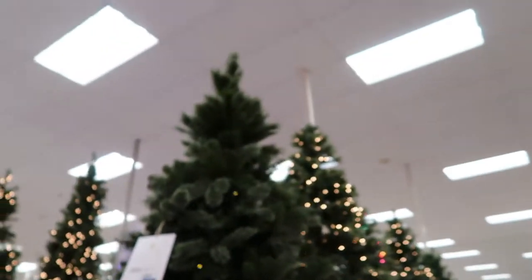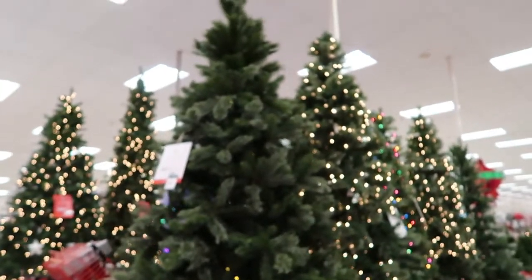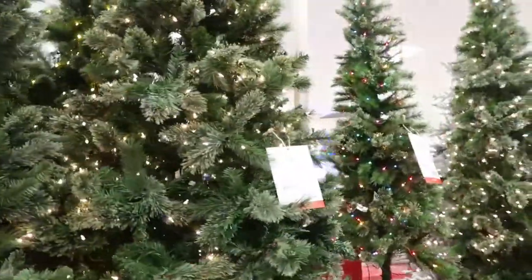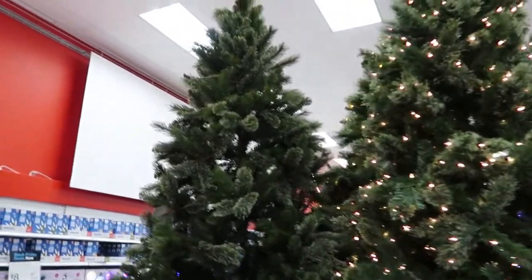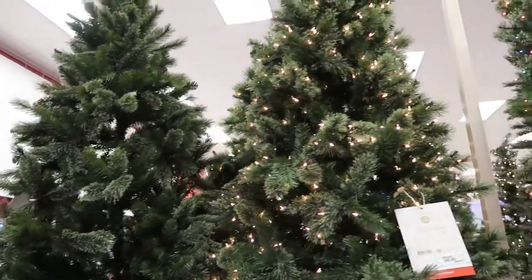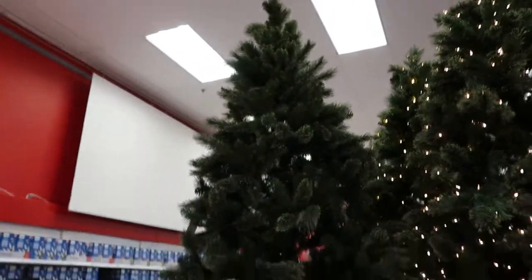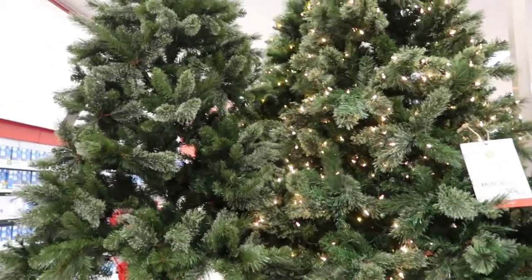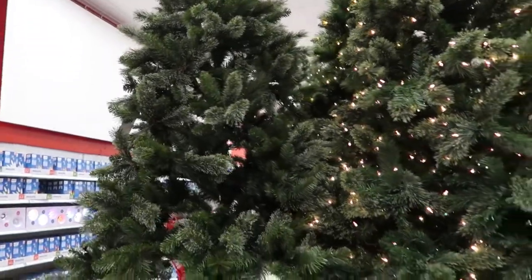For today's Black Friday sale, this tree is normally $200 and it's $100. It doesn't have any lights on it, but I'm really impressed with the fullness of it. Right next to it is a $340 tree with lights. I think pre-lit trees are overrated — every year I've had one, the lights eventually go out in a year or two. So that's a really good deal if you want that fuller, more expensive look for half the price. I really like that one for $100.